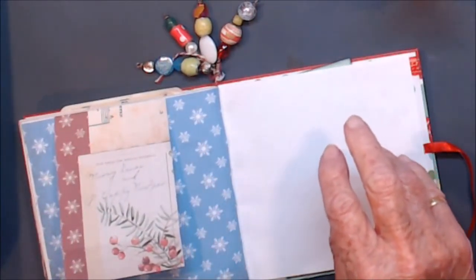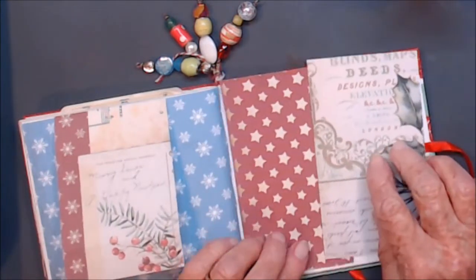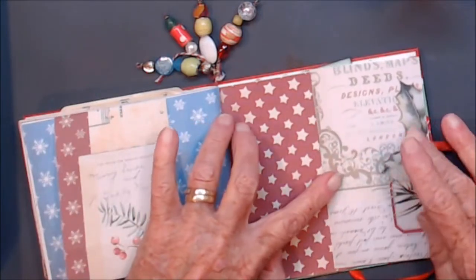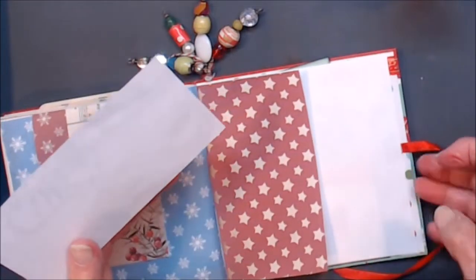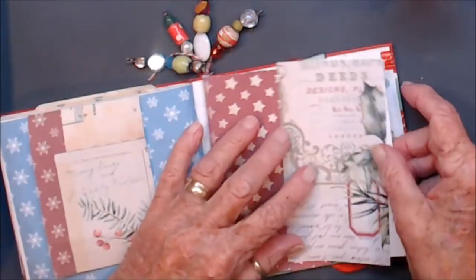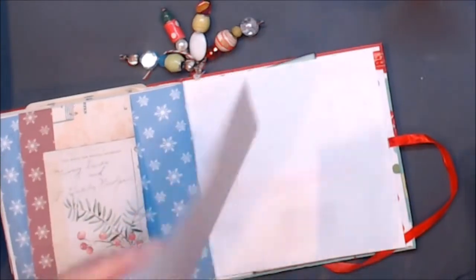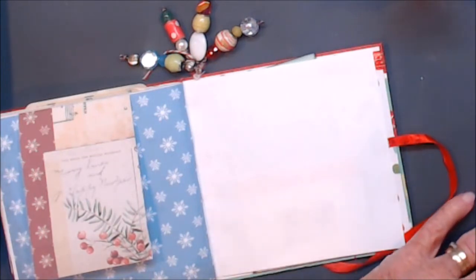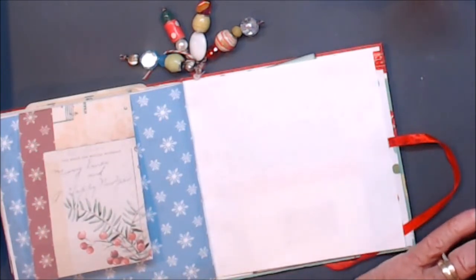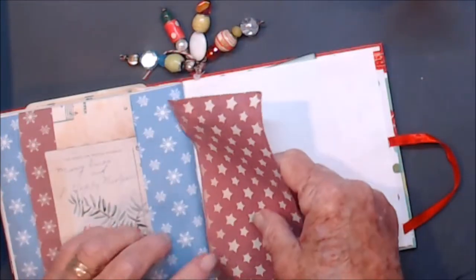And then we have got this bit here — that will go there. That will be okay. Put these two bits down and I think I might be one short. Must have one there somewhere, or some bits and pieces. Large bit down.